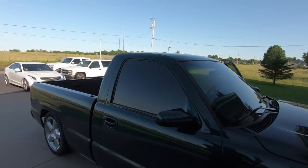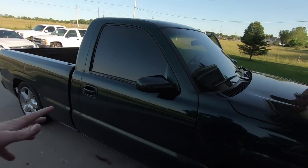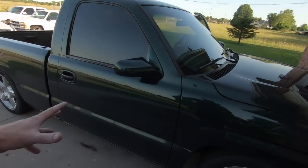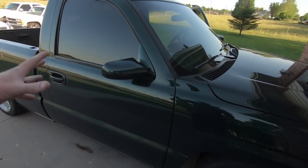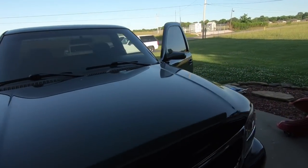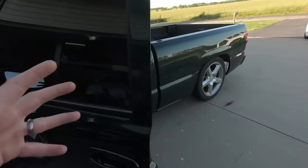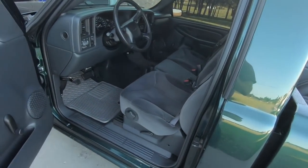What is up guys, welcome back to the channel. My name is Travis, this is TWA Motorsports and today I'm doing it — you guys have been asking for it. I'm putting a console in this truck. You guys have asked for it for a long time; in every video I post on this truck somebody says put a console in it.